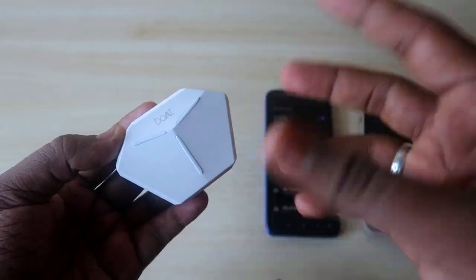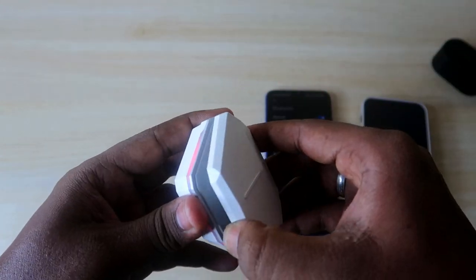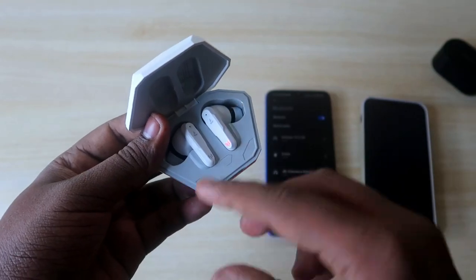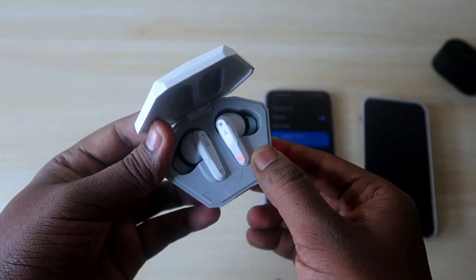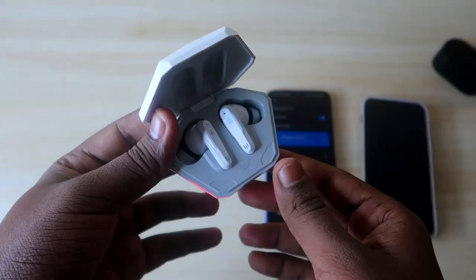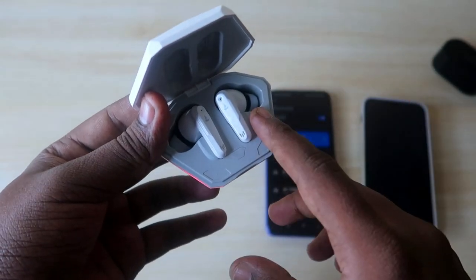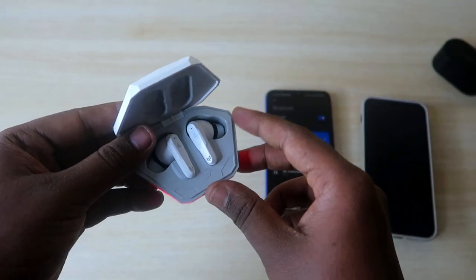In case your Boat earbuds are having a single earbud connection issue — like you can't hear audio or songs from both earbuds — this is a single earbud issue. Generally, this issue occurs with Bluetooth earbuds but it can be sorted out using the reset process.